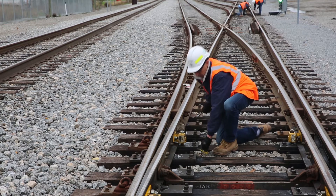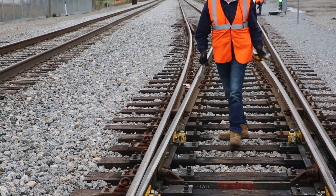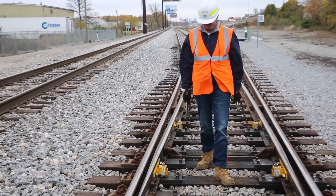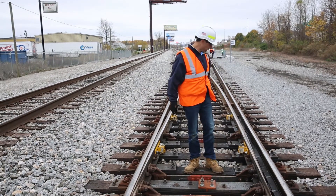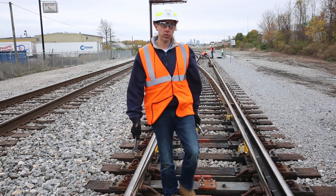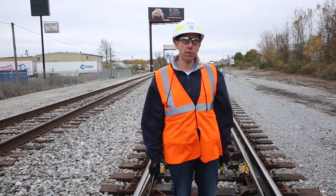Then we're going to throw the switch a couple of times. And that's it — that's a quarterly check. You can see it's very fast just to walk through and check all the rollers. In our case we only had to adjust one, which is completely normal, and our switch is done for three months.